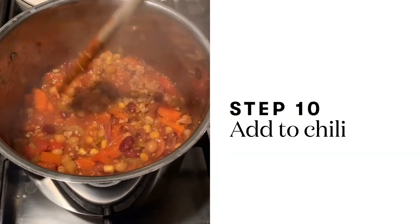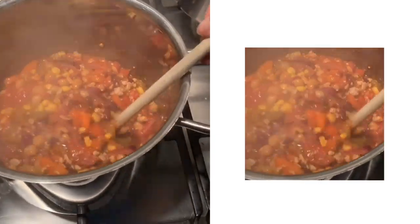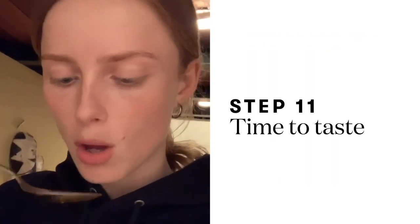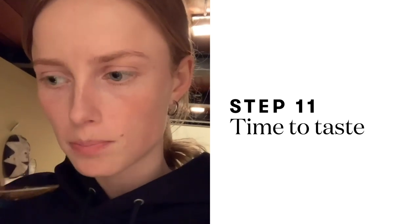Look at that — doesn't that look great? This is also a good moment to taste it to see if you need to add anything for the last bit of simmering. Mmm — oh, spicy!